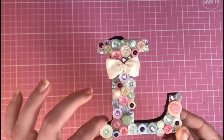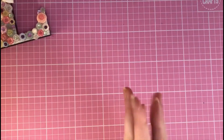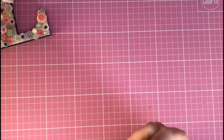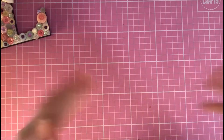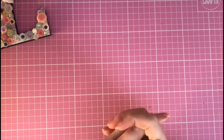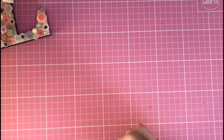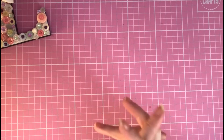I've added lots of gems and pearls and a little bow for the finishing touch. This is my first project for the prompt B for buttons in Hillary's collaboration — she's from Pink Bubble Cards and I'll leave a link to her channel in the description box below. Maybe it's something you might like to take part in as well. The other part of this video is going to be a little haul.